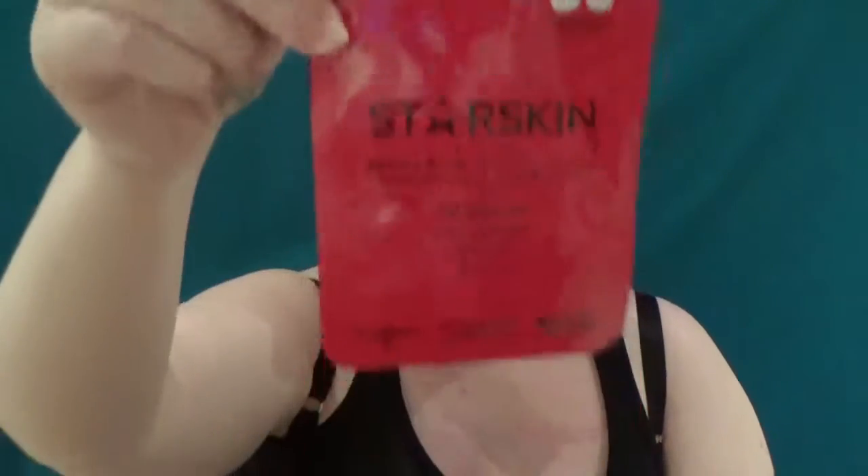Hi guys. So obviously last week I was reviewing the Star Skin eye patches, and I thought this week I'm going to go and get an affordable version — because if you've seen that video, which I will link, you'll notice that the price was the sticking point for me.